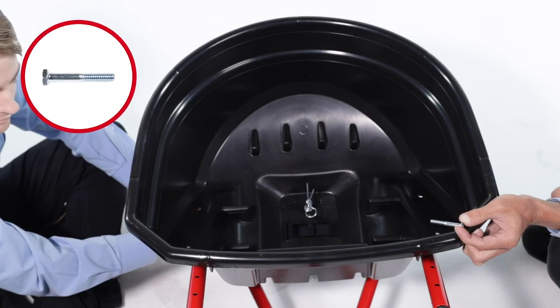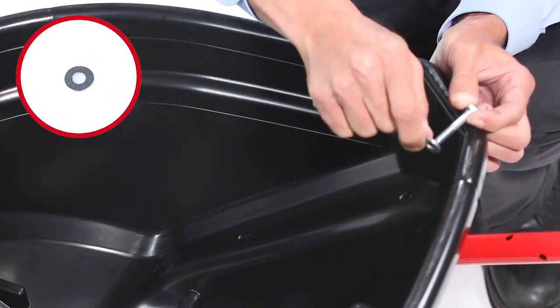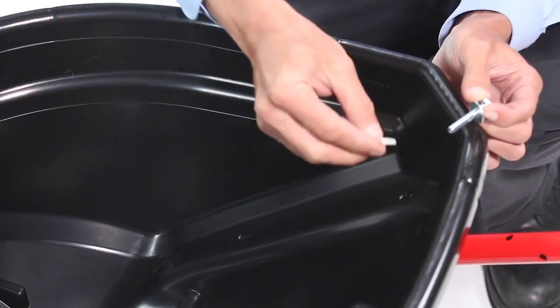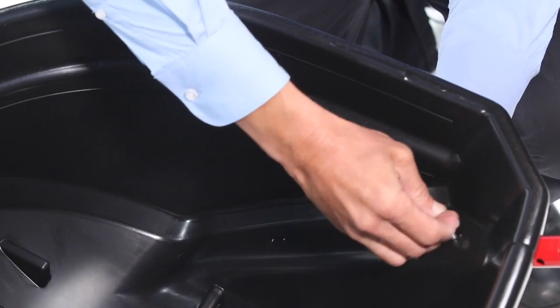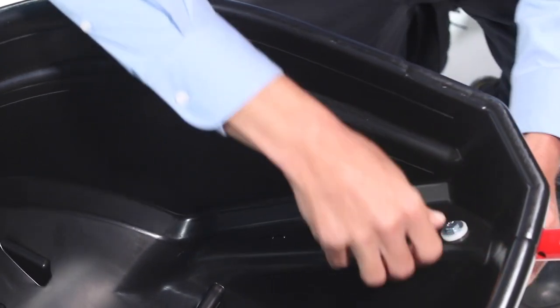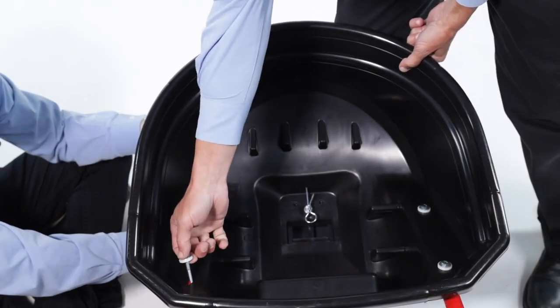Next, insert 2 1/4-20 by 1¾-inch hex bolts, Part 23, with a 1/4-inch washer, Part 34, and a nylon washer, Part 33, down through the hopper and hopper support tubes. Repeat for the other side.